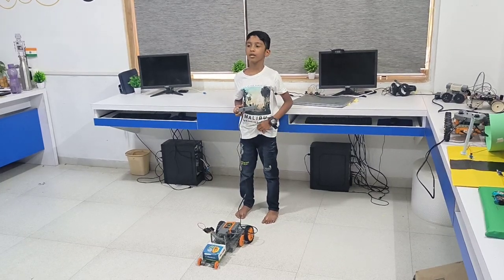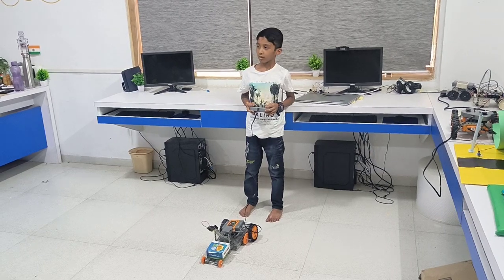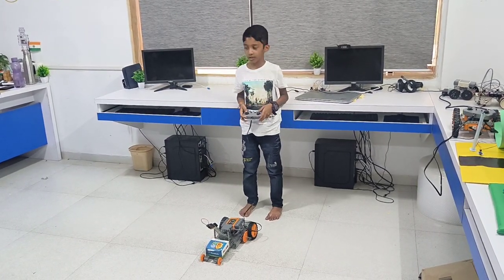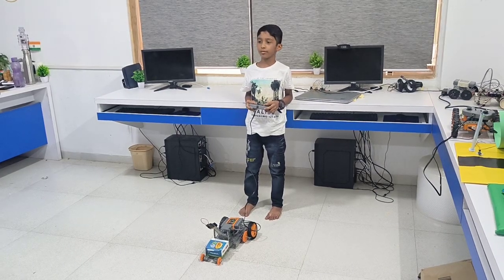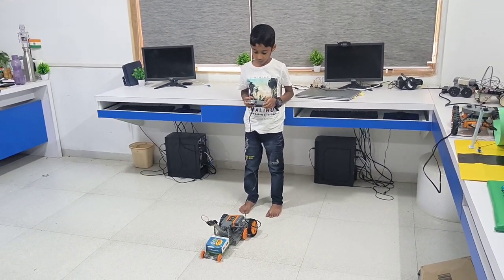My name is Jensho. Today I have made a delivery robot using microbit. The delivery robot is used to deliver things from one place to another, and here I have made that type of robot.